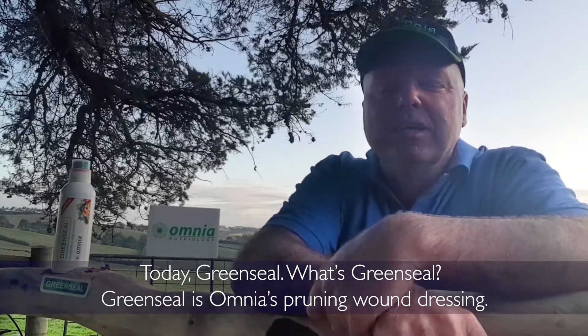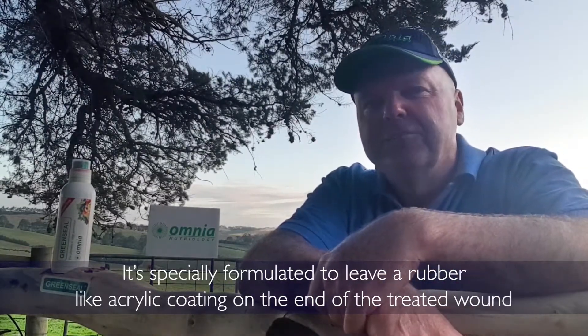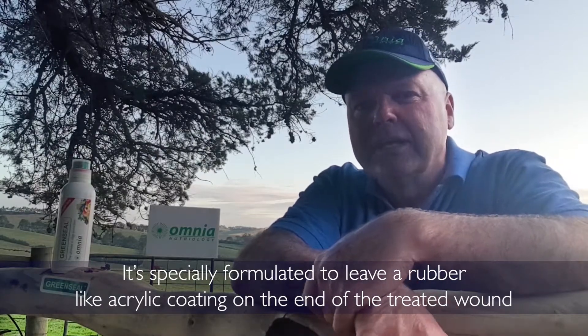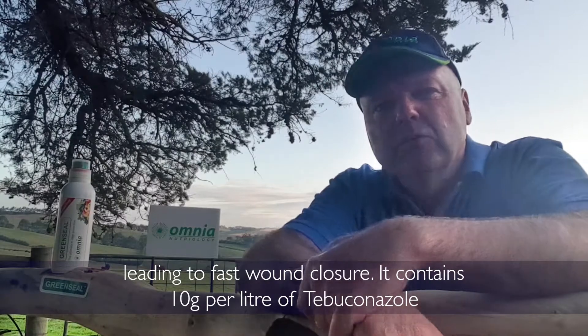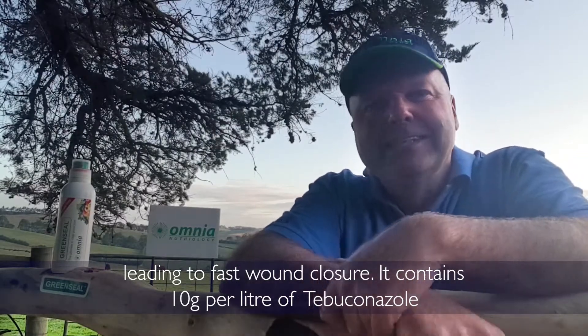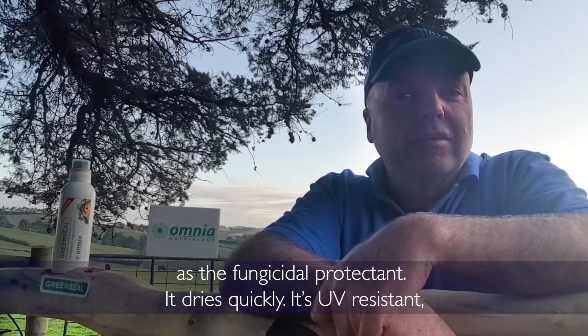What's Green Seal? Green Seal is Omnia's pruned wound dressing. It's specially formulated to leave a rubber-like acrylic coating on the end of the treated wound, leading to fast wound closure. It contains 10 grams per litre of teproconazole as the fungicidal protectant.